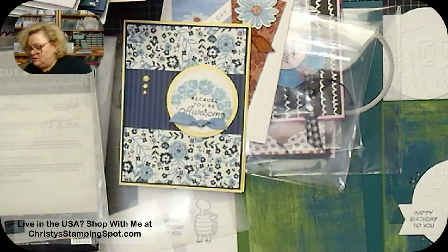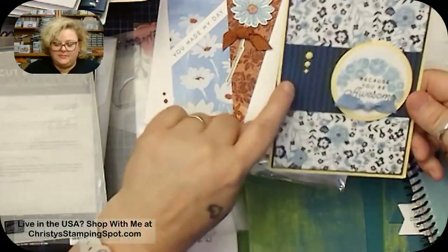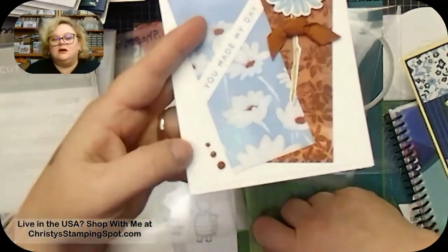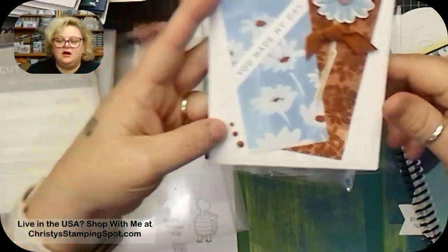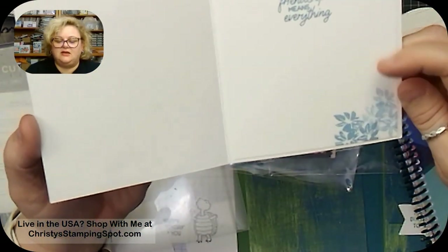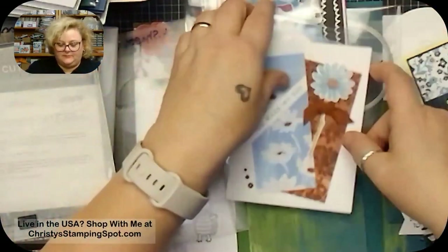She used the yellow Lemon Dolly as well as the Copper Clay. I really like that, and the stamping on it is really pretty. She stamped flowers again on the inside in Boho Blue, which is very pretty.